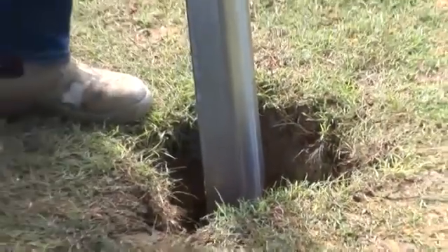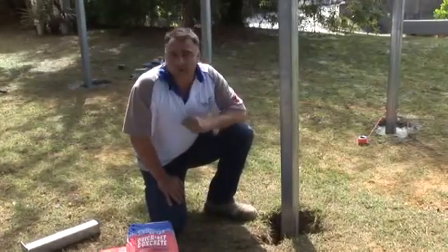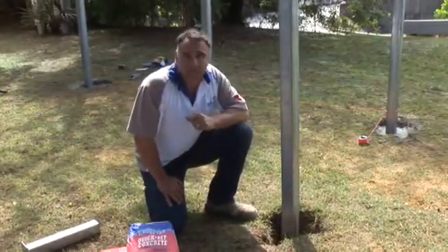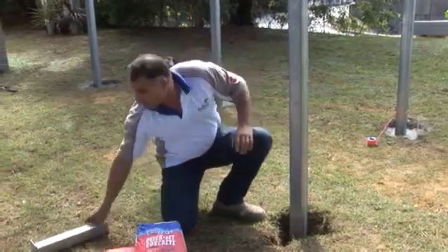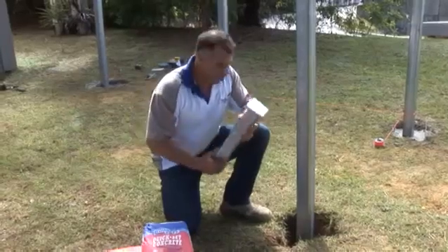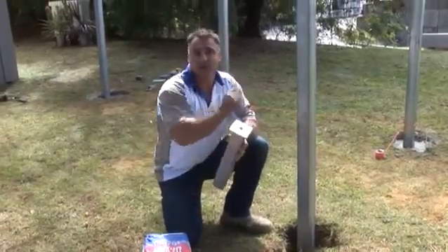Then you need to dig the holes. You also need to check your soil. If it's pretty solid soil, you're looking at about five to six hundred millimetres deep for your hole. But if you're not too sure, get your soil tested and you can extend the post with an extension to get more depth into your soil to create a lot stronger post.